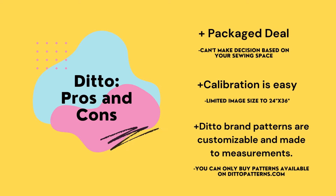Let's talk about the Ditto pros and cons. The Ditto is a complete package deal — the only decision you need to make is to buy it and set it up in your sewing space, which hopefully has ceilings between 7.5 feet and 10.5 feet, because if it's outside of those parameters, the Ditto does not work for you. On a do-it-yourself setup, you would need to pick a projector and a mount that works for your sewing space, and you have to make those decisions, which can sometimes be overwhelming.